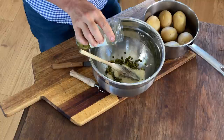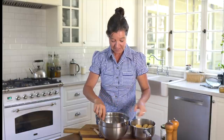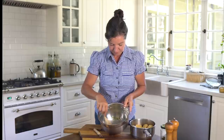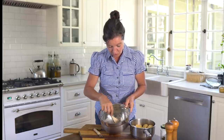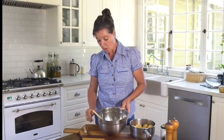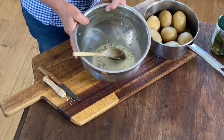Here's my trick: add a little bit of the pickle water to the mayonnaise. It has salt and spices in it and it's going to lighten up your dressing for the potato salad. This could be all you need for the dressing. If you want to extend it or make it a little lighter and fresher tasting, you could add some sour cream or yogurt. For this video I'm keeping it very simple.